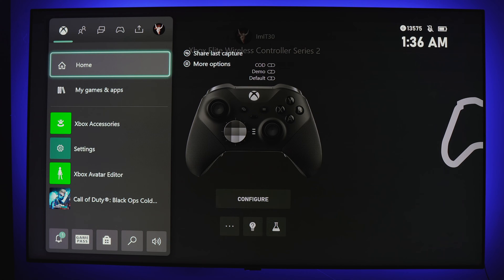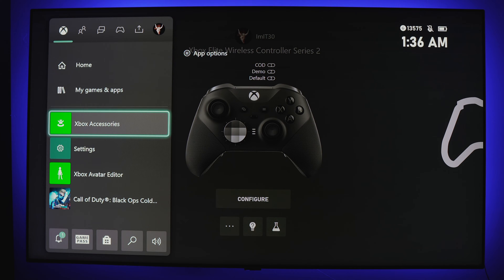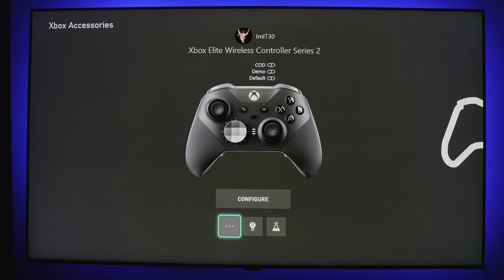Let's first talk about how you get to the Xbox Accessories app. No matter if you're on an Xbox One or Series X, you're going to find it in the same place. Simply hit your Xbox button to bring up the overlay menu. Tab right with the right bumper until you hit the profile tab on the menu overlay. Scroll down and click Settings, select Devices and Connections, then click Accessories.